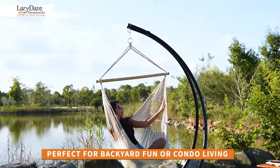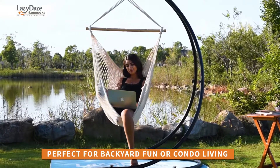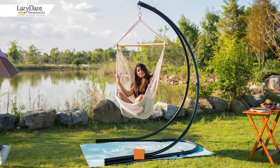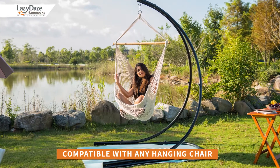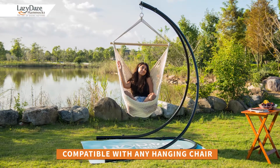The stunning stand is perfect for backyard fun, condo living, or equally at home on the patio by the pool. Wherever you decide to put it, feel confident knowing it will provide the perfect sanctuary when using your favorite spreader bar hammock.